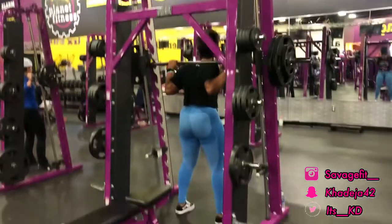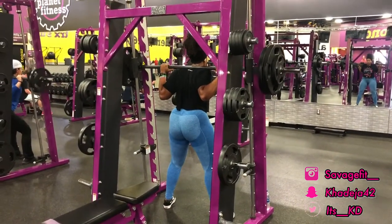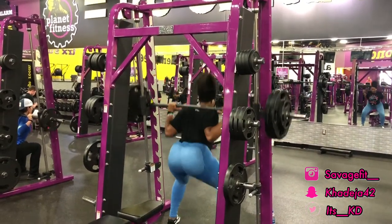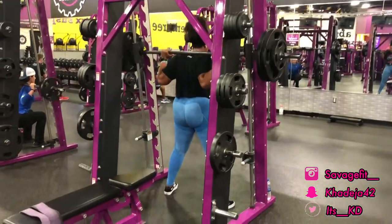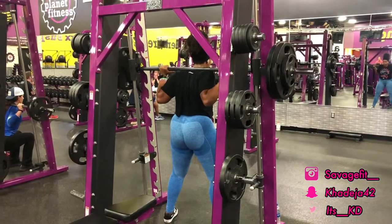After the stairmaster, I like to come over to the smith machine. I like to squat heavy because squatting heavy really helps with gaining strength in your legs. As you guys can see, each time I'm going down for a squat and coming back up, I am squeezing my butt. Always squeeze your butt when you're doing a squat so you can feel that burn.